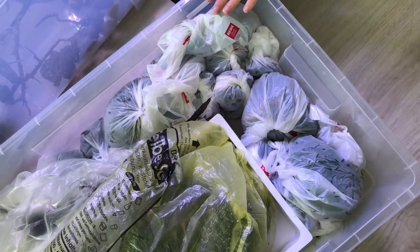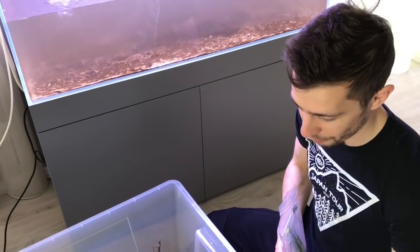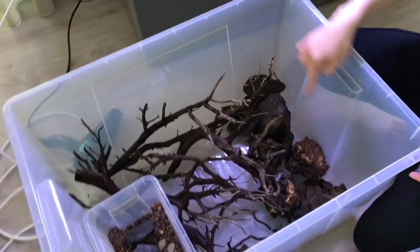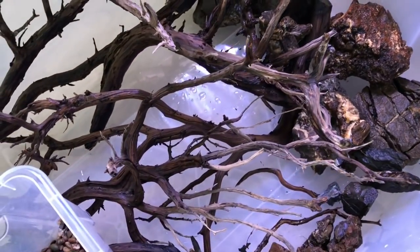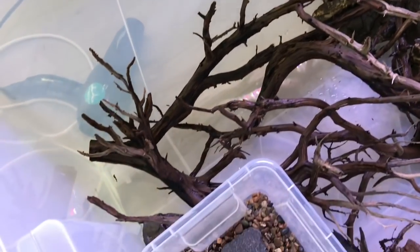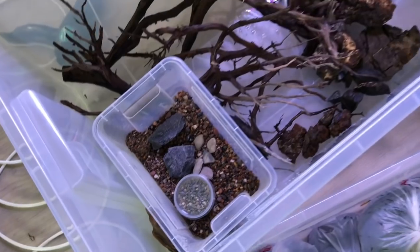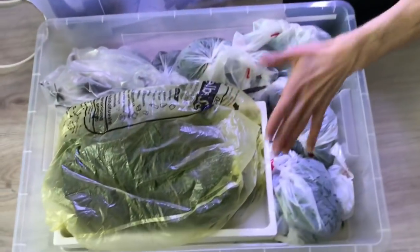All the crypts are here, all the Bucephalandras are here, and somewhere in between is the Staurogyne helferi, the Cladophora, and the Microsorum trident fern. There is one branch because the Bucephalandras attached to it by themselves. All other Bucephalandras are either loose or attached to a piece of rock, same for the Microsorum trident. This is the hardscape box — we've washed the rocks so we have as little dirt as possible in the new tank. This is the juniper, the ancient juniper wood, and we have some graded gravels for new details.